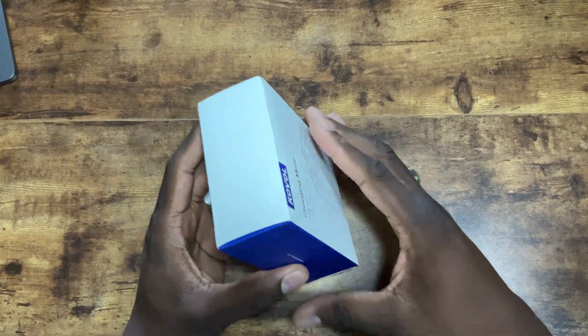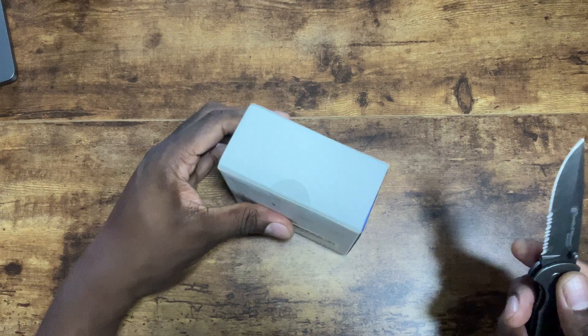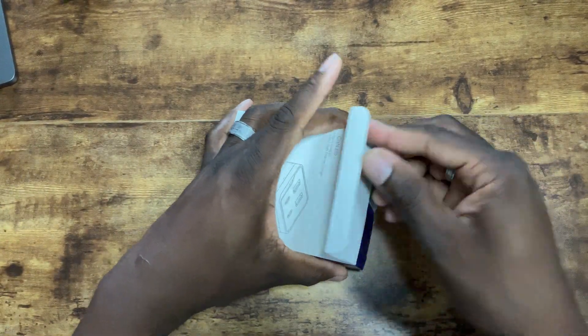It has two Type-C ports and two USB ports, so we're going to pop it open here. It's got some LED indicators. I'll leave a link in the description so you can grab yours — you can pretty much charge anything with this charger. We're going to take a look at it, test it out, and see what we think.